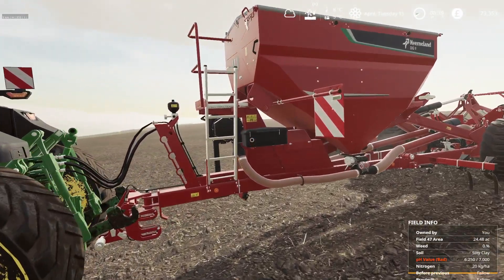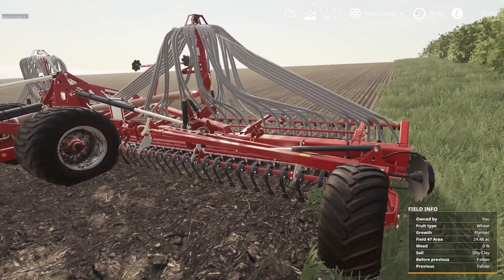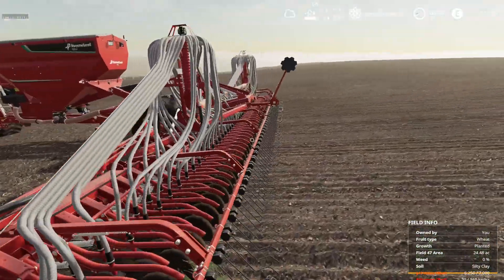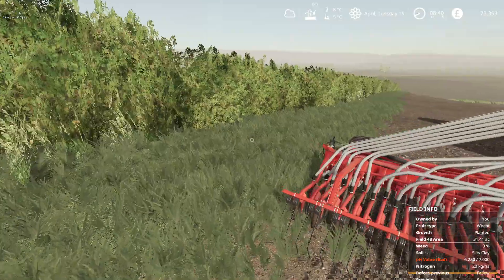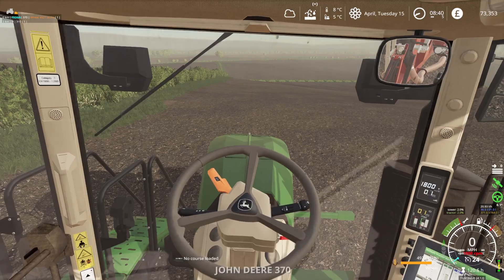We also purchased a brand new Kerberland DG C-drill — nice big working width as you can see — and yeah, very happy with the setup we've got here.